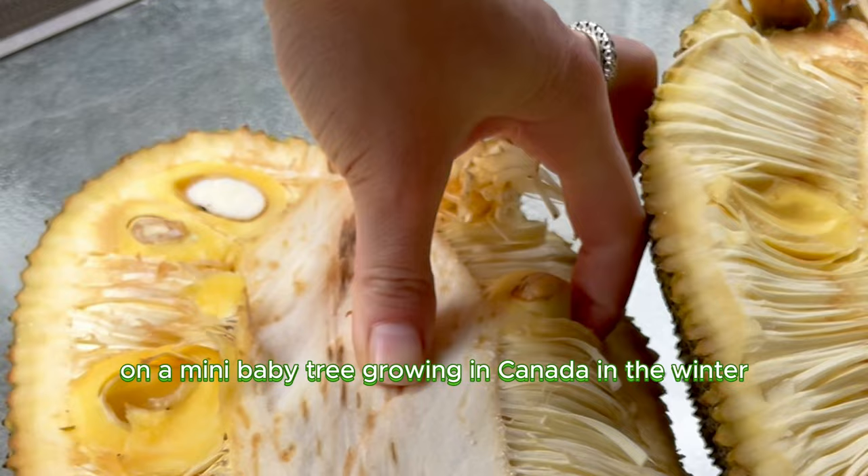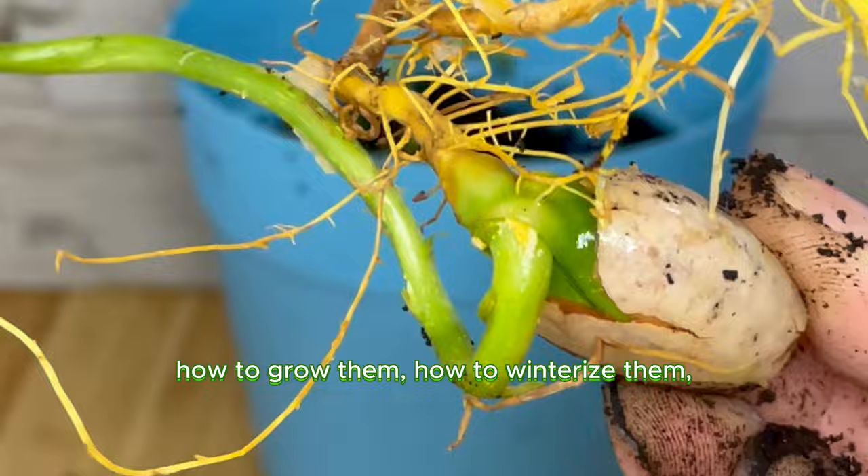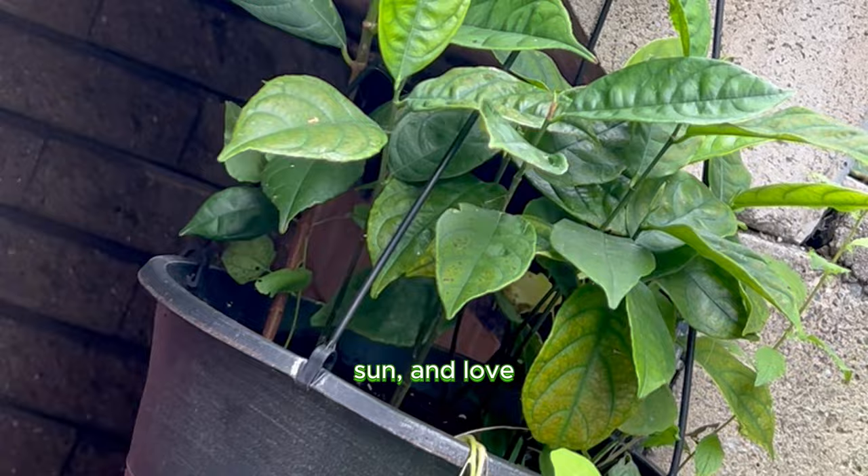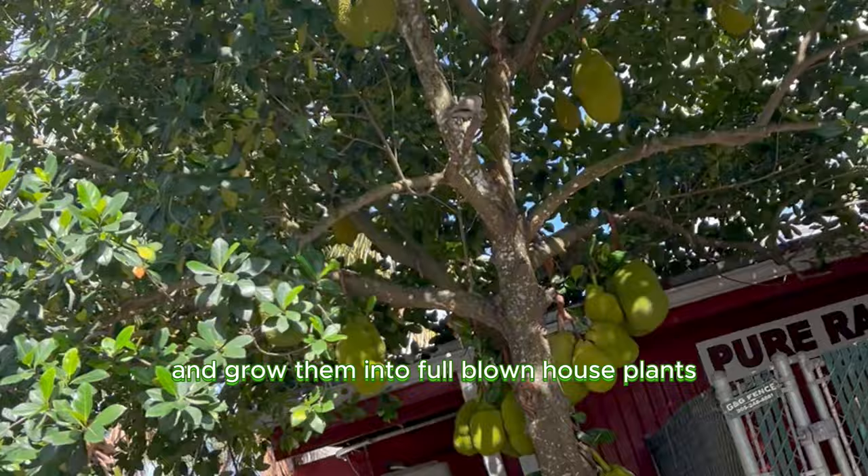The fact that we even got this plant was such a cool learning experience — this was a tale of triumph, starring the largest tree-borne fruit in the world. Thank you so much for coming along this journey with me and learning about jackfruit: how to grow them, how to winterize them, how to keep them alive and save them from when they die. Just know, plants are basically like uncomplicated humans without crazy emotions. Make sure to give yourself water, fun, and love because you deserve it.